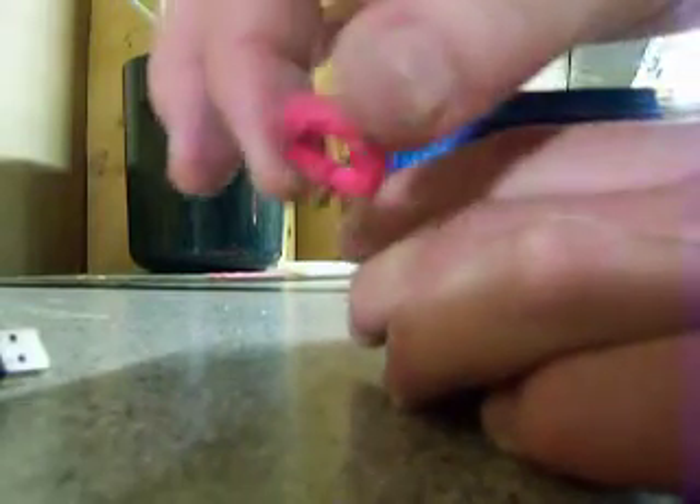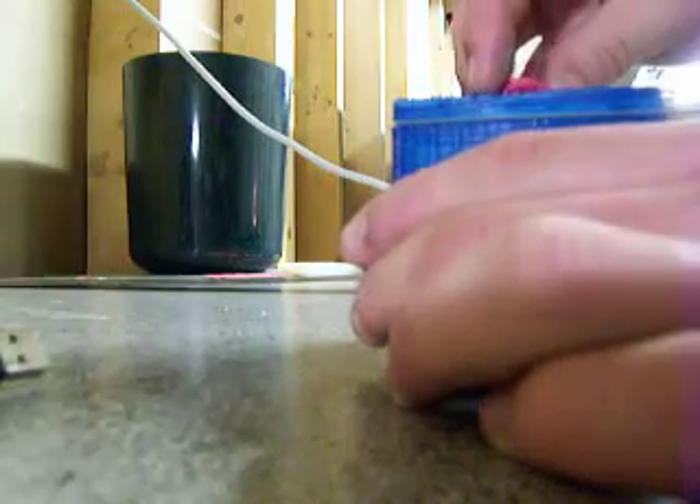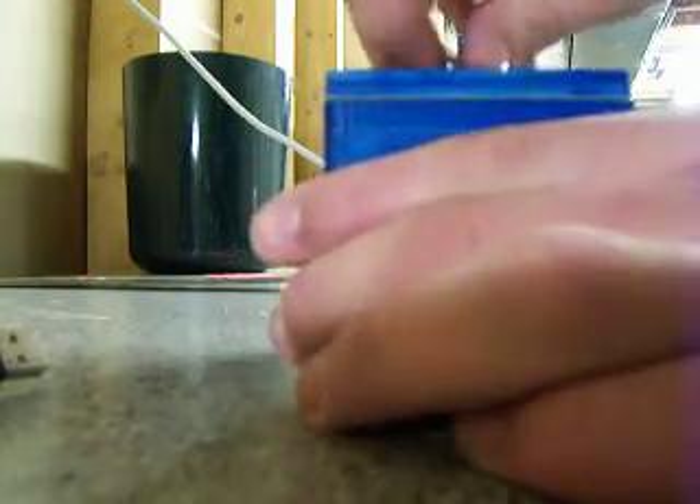No matter how you pull, you put the ring into the little holes in the top and turn it clockwise, and it opens.